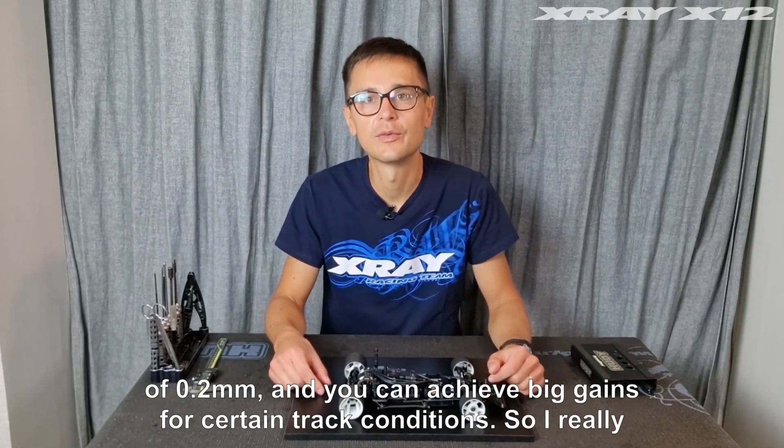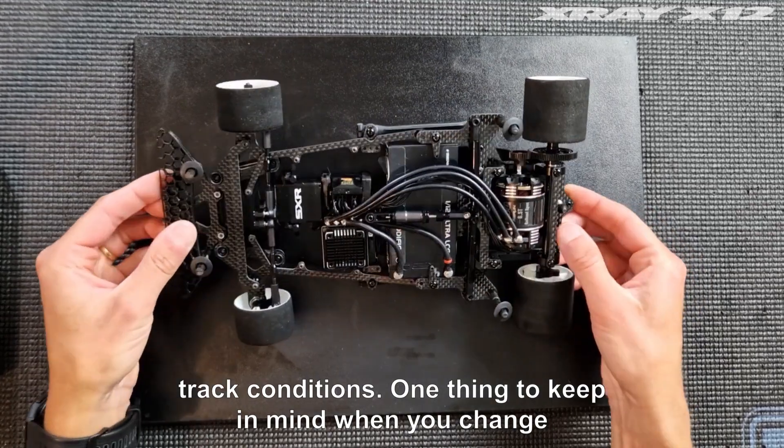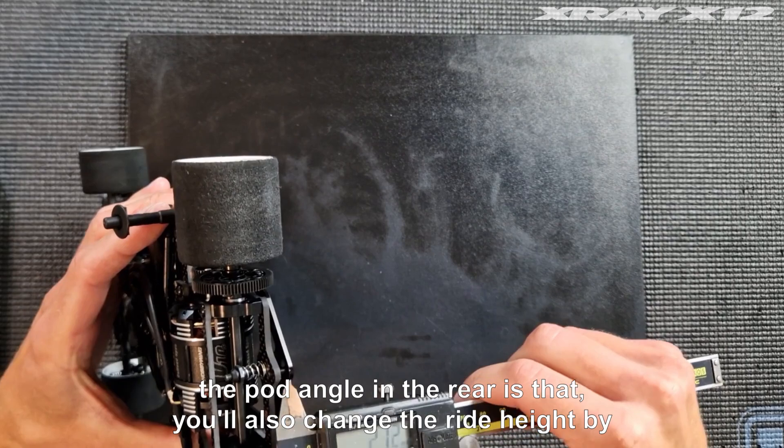You can fine-tune this in steps of 0.2 millimeters and you can achieve big gains for certain track conditions, so I really recommend playing with this and seeing what gains you can make for your specific track conditions.